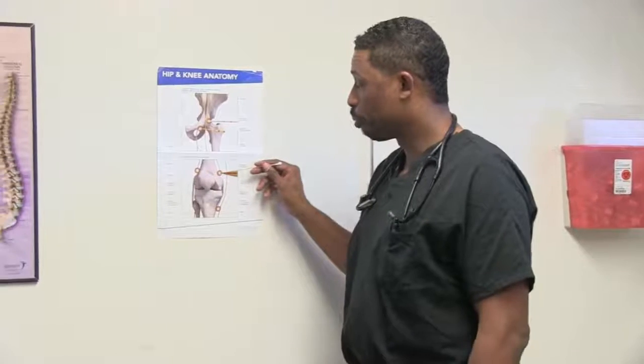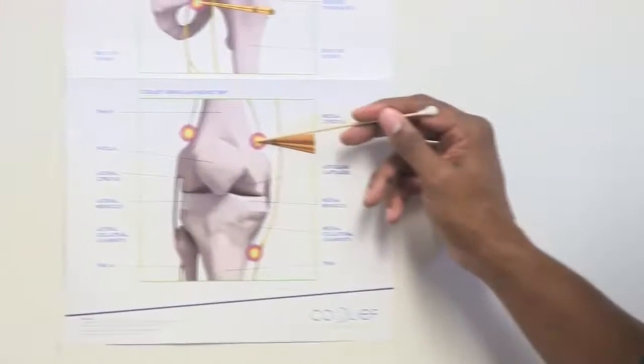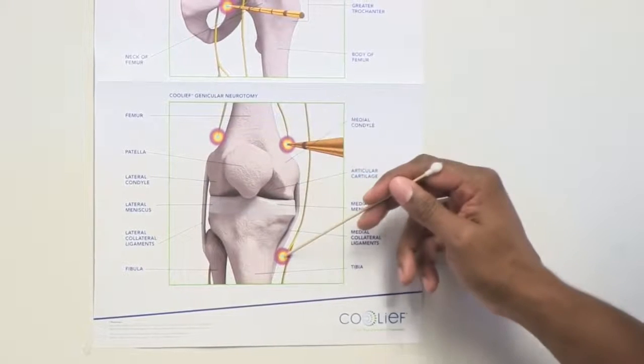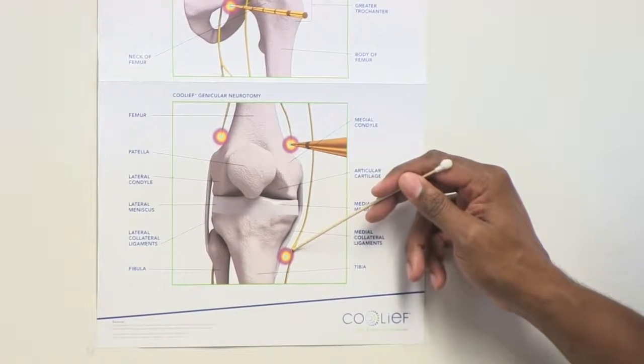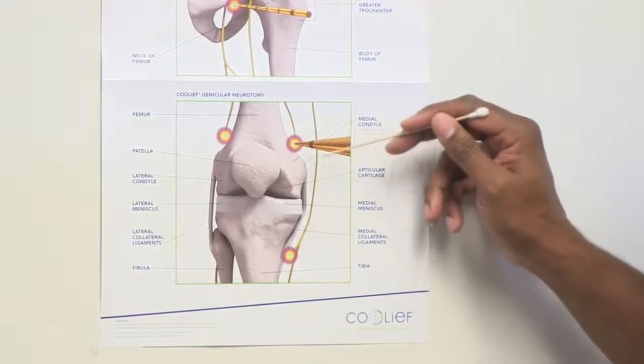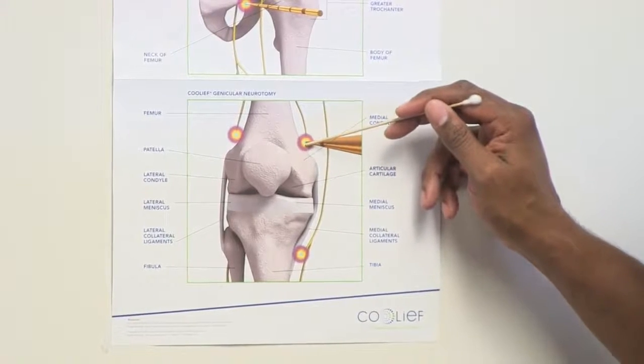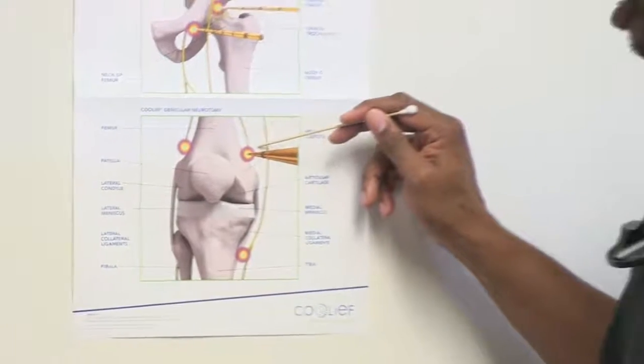Step two is where we take that special needle or probe that emits heat energy and apply it to those same three spots, typically about two to three weeks later. Each of those areas receives that heat for about a minute and a half or so. From there, you can get pain relief that lasts anywhere from nine months to two years.